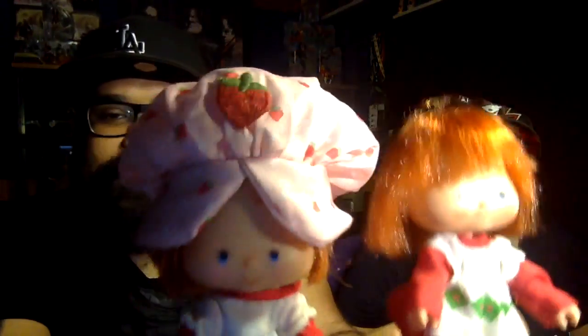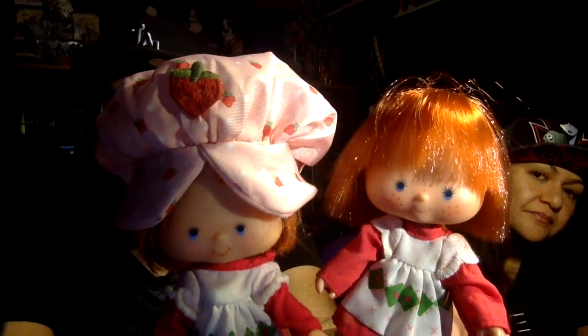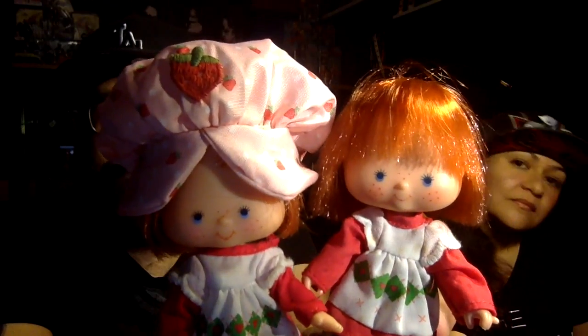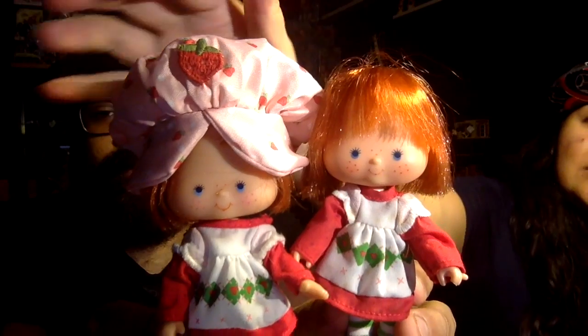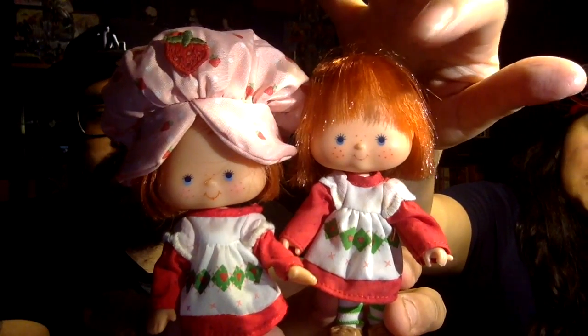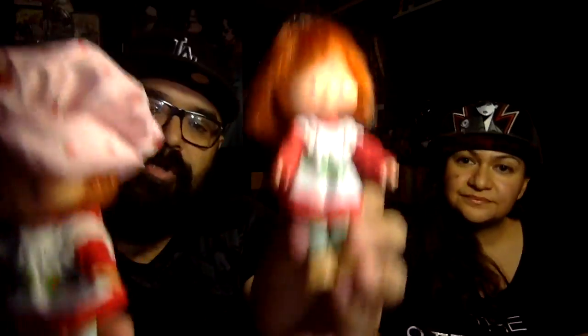As far as the faces are concerned, they look pretty good — pretty much the same with the freckles, the same number of freckles, the same eyes. I just like how the original has a little bit more blush in her cheeks than the new one. You can see how this one's just more rosier. So this is the two Strawberry Shortcakes — this is the new one, and this one's the old one.